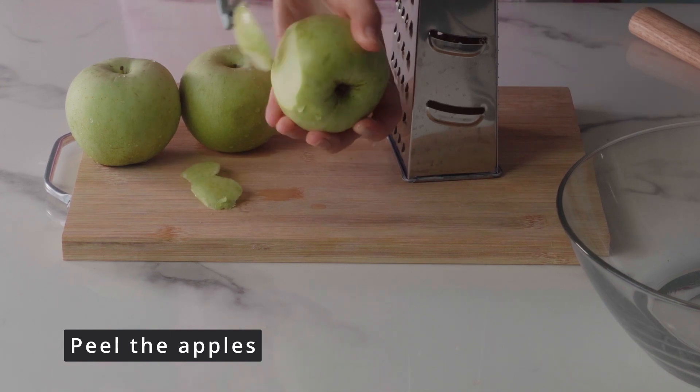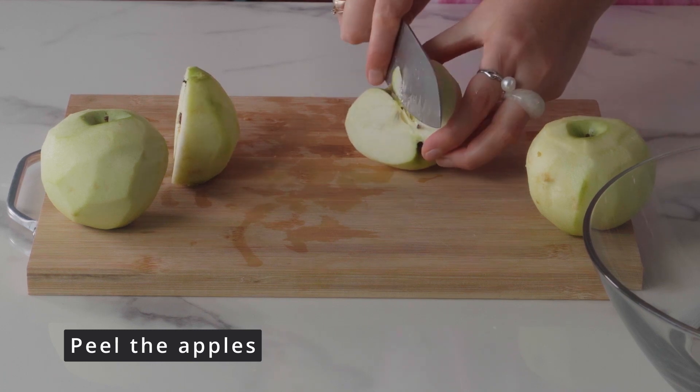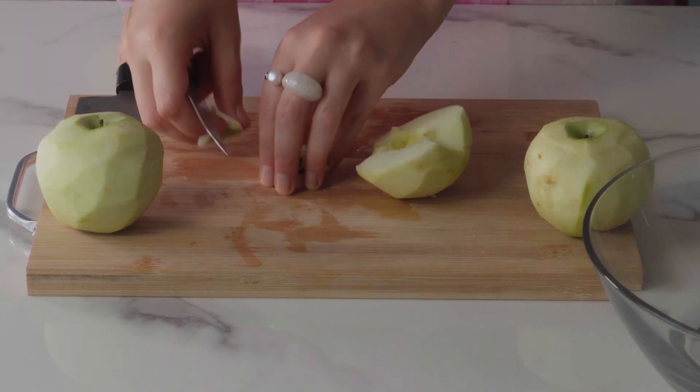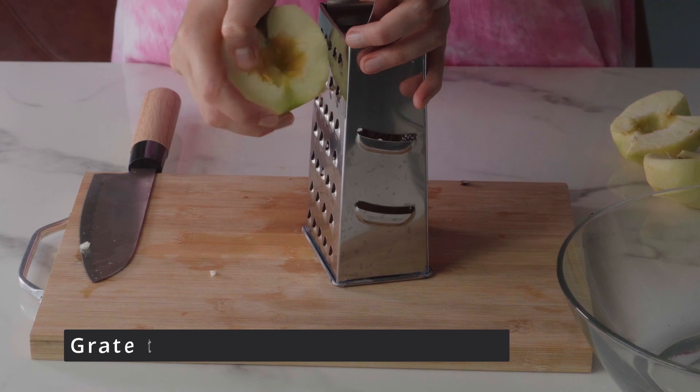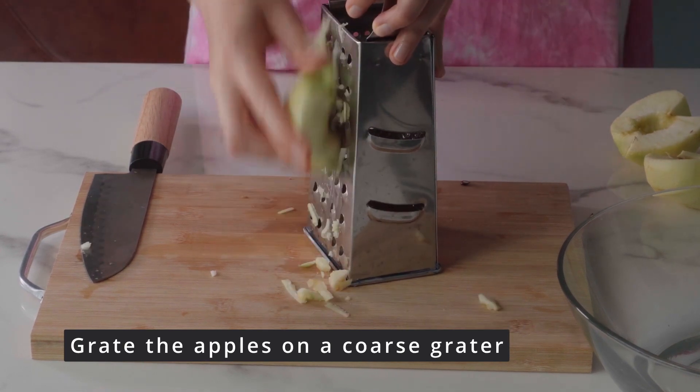We remove the skin and remove the core. To prevent apples from turning black, sprinkle them with lemon juice. The peel can be eaten — it's very useful! Next, we rub the apples on a coarse grater. This is the hardest and longest part of this recipe.